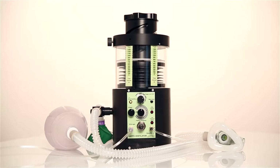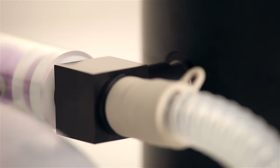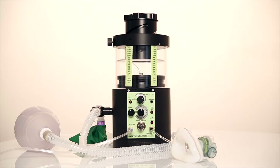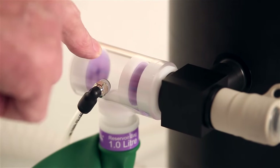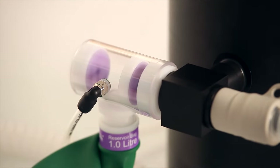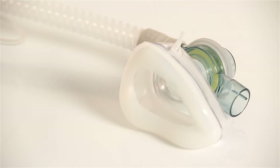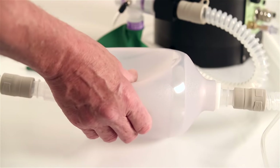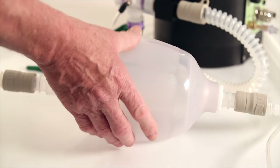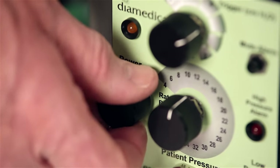If the Helix is to be used as a stand-alone ventilator, then the circuit block needs to be fitted first. The gas flow in the circuit works by entraining room air through the one-way valve at the back of the reservoir block. This is either controlled by the patient's own inspiratory effort when spontaneously breathing, by compression of the self-inflating bag during manually assisted ventilation, or through turning on the ventilator.